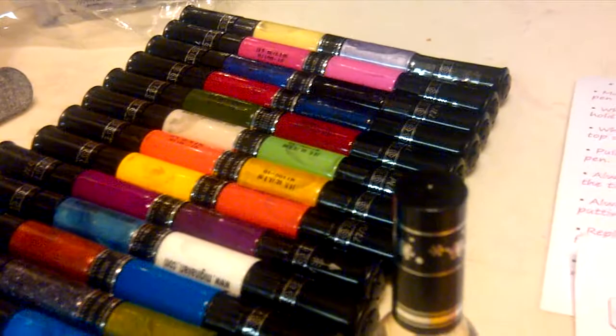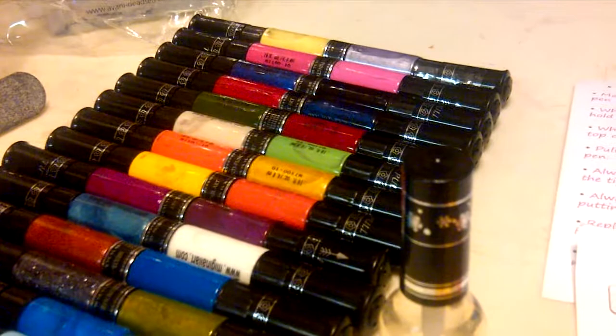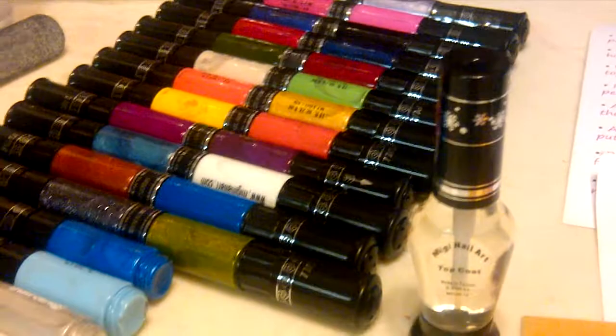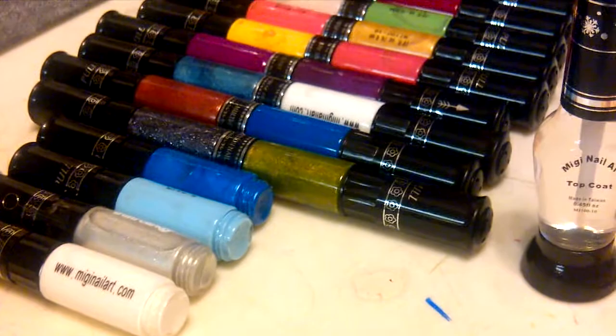Once you register your kit online at their site, you can get free refills for life. You can pick any two colors for $2.99. You do not have to send in the empty tubes, and you do not have to order the same colors that you used. You can actually use that opportunity to order new colors from kits you don't have already, which is what I've been doing — I've been expanding my selection quite a bit.